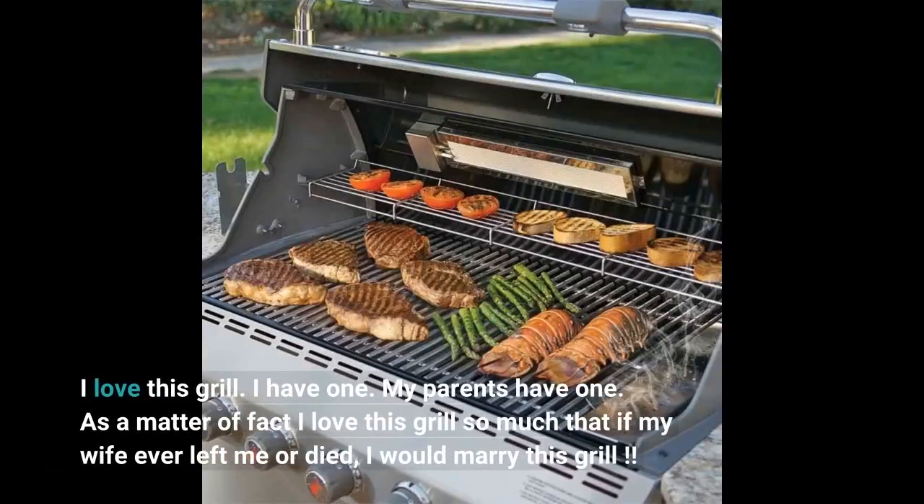I love this grill. I have one, my parents have one. As a matter of fact, I love this grill so much that if my wife ever left me or died, I would marry this grill.